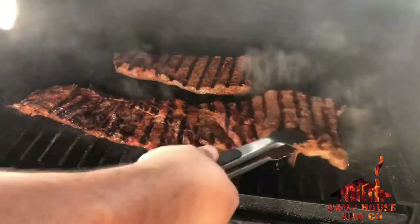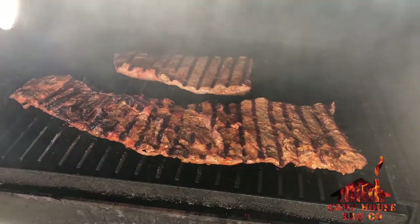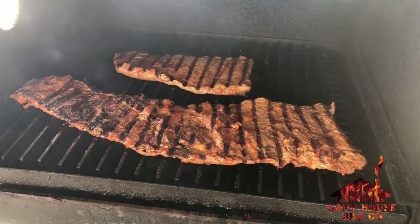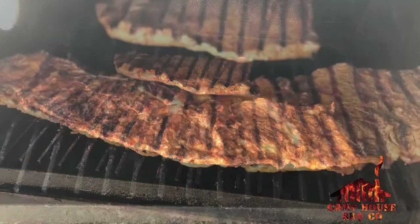I know a lot of y'all are not from the area, but my buddy over at Uvalde Meat Market will deliver nationwide. I'll put his information in the description below.